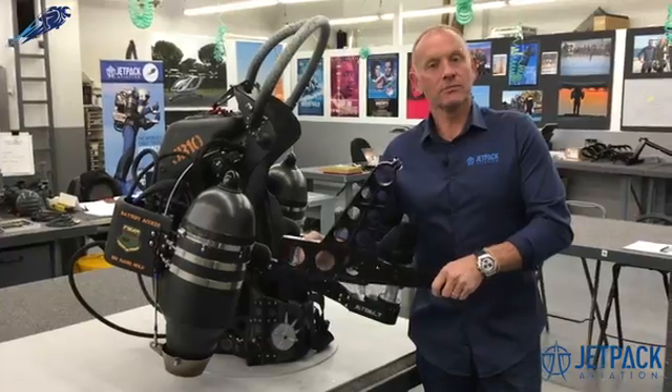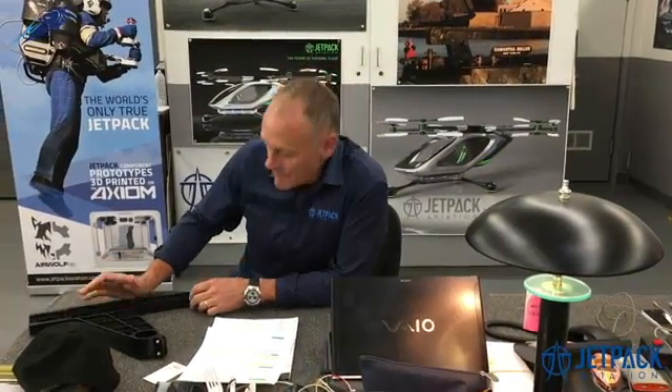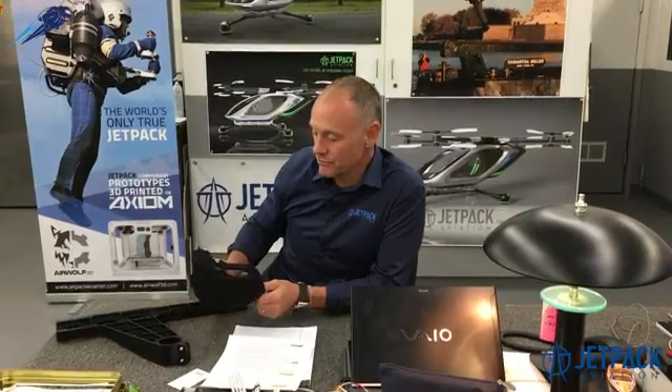Multiple engines gives us more redundancy and actually more power. We had such a good response on that last question that from time to time we'll read out responses that you send us in. And if we read out your response, we'd love to send you a Jetpack Aviation flying man cap — that's our flying man logo. They're pretty special; only really the team's got it, but we'll send it out to you if we read your response.